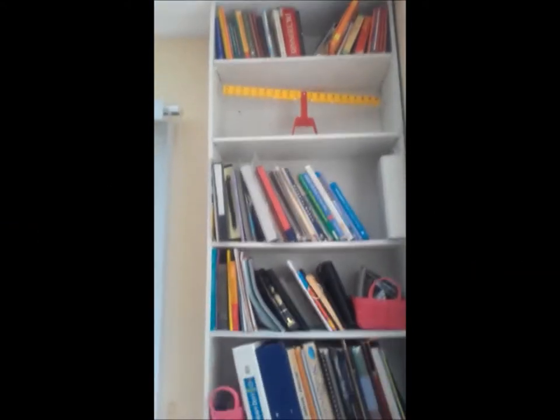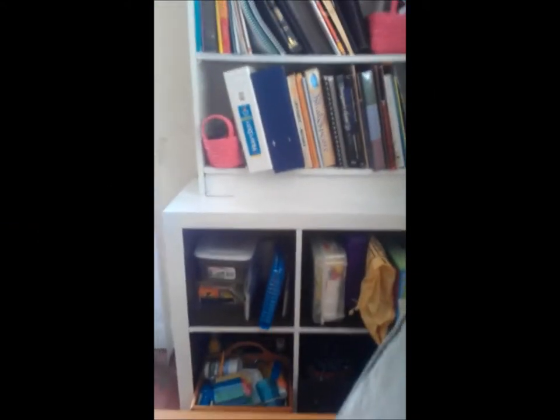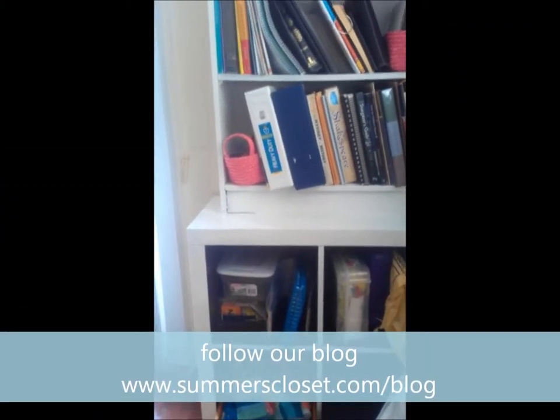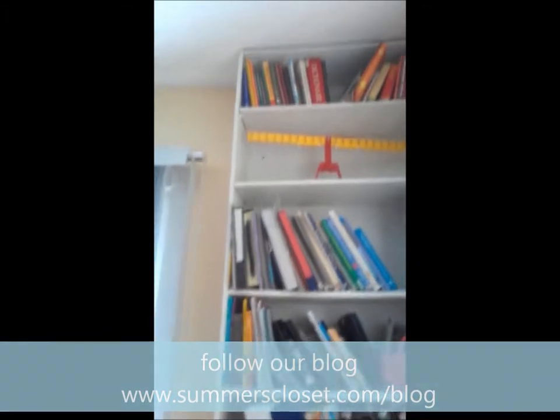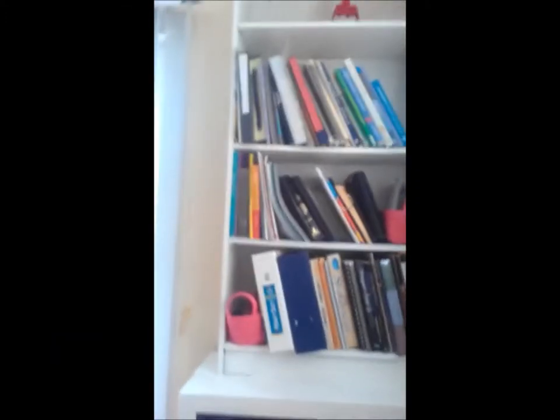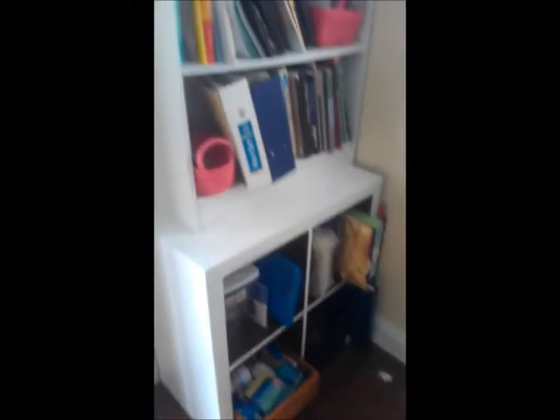Another addition to our schoolroom — how we repurposed two bookshelves that we had. They didn't match. We have a black-brown Expedit here, and this was a fake kind of woodgrain bookshelf. We painted them both with white high gloss.